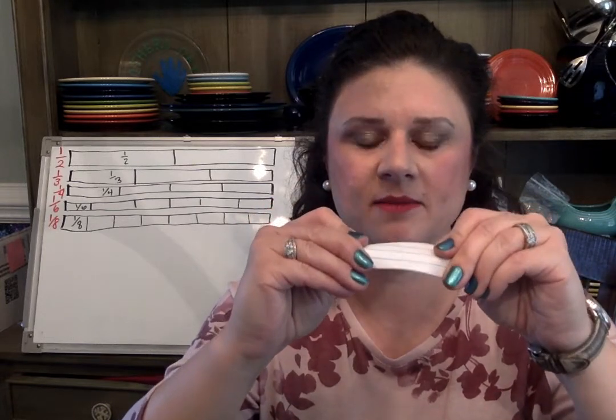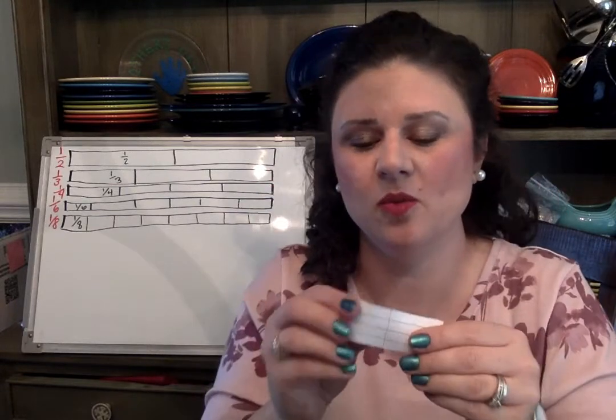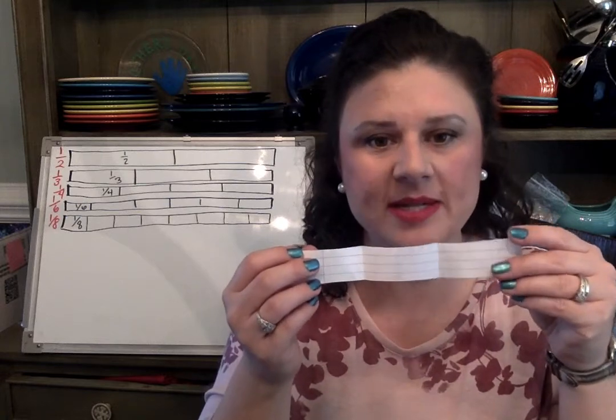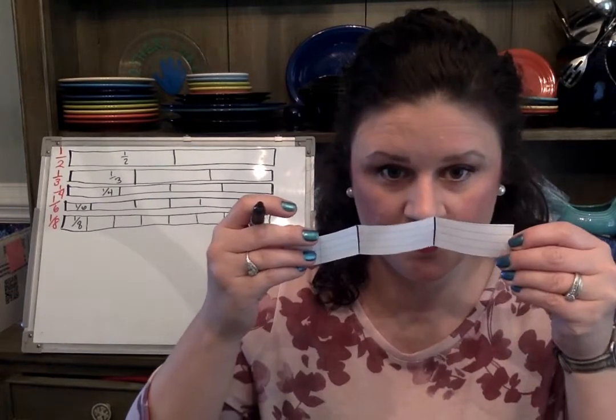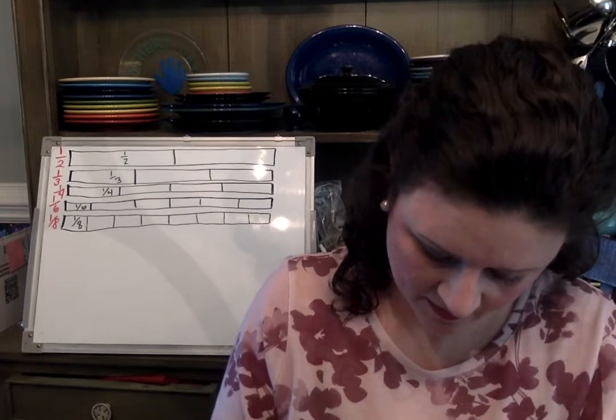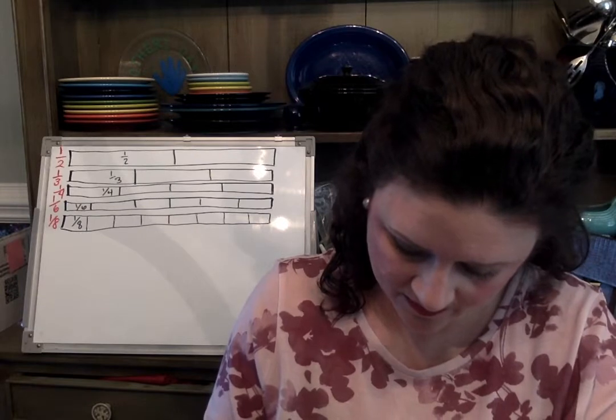You might have to push one piece one way, but try to line them up where they're equal. When you see they're just about equal, squish them flat. When you open it, that should leave you two creases. It might take you another strip to do this one because thirds aren't easy. Draw your two lines and label each piece one-third, one-third, one-third.